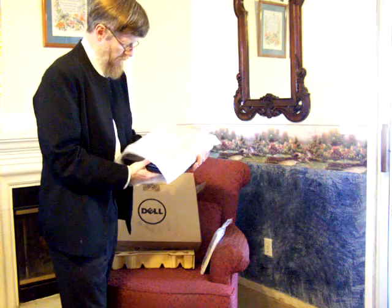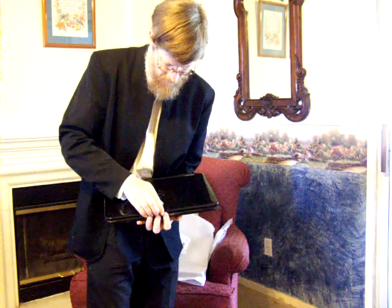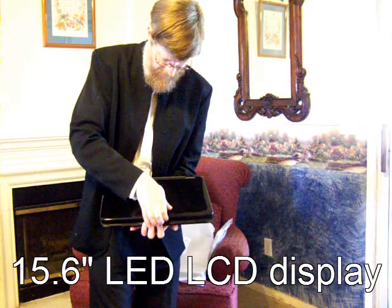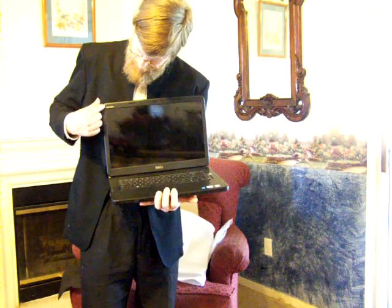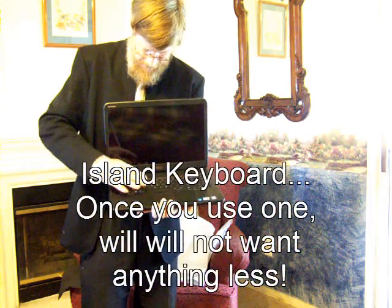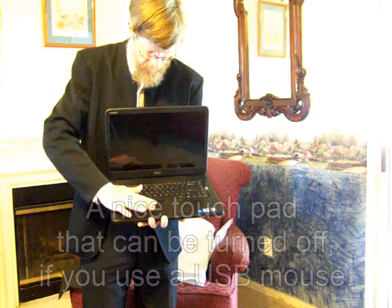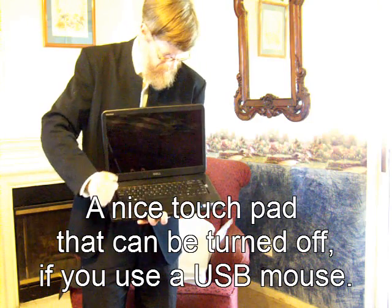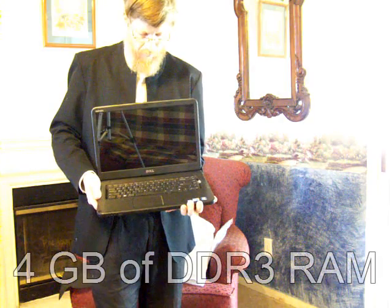Let's open this up. Here's the Dell 15R. It's got a 15-inch LED LCD screen. It has an island keyboard with a black accent around it, and also a power button. Your touchpad is here. It comes equipped with the Core i3 processor running at 2.66 GHz, 4GB of RAM, and a 500GB hard drive.